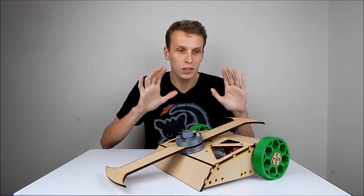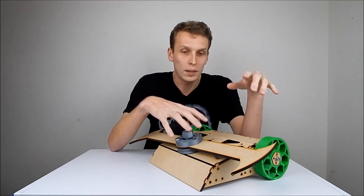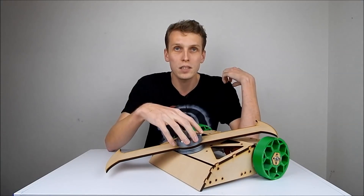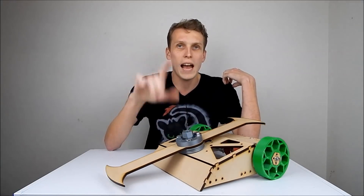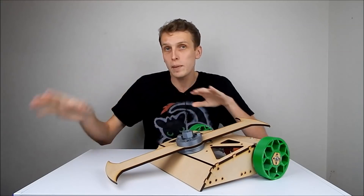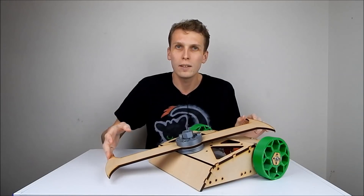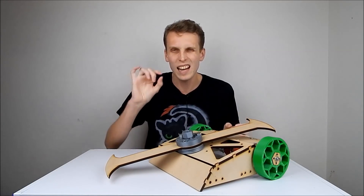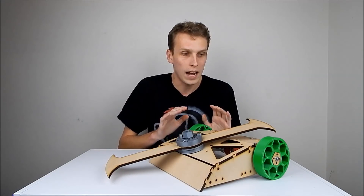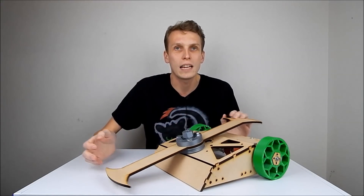That is a lot of stuff to do in the meantime. For now, what I need to do is wait for the metal parts to come in. While we're waiting, we'll probably have a look at Annie Are You Okay - my undercutter beetle - which is also going to come with me to AVC. That needs a few minor upgrades before we take it over there so that it's just a little bit more competitive and more fun to drive.